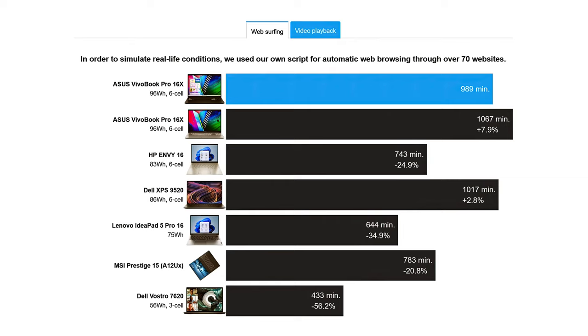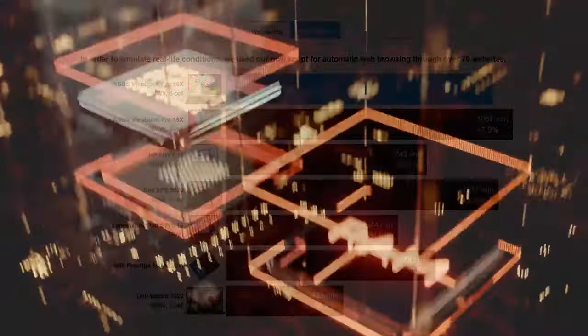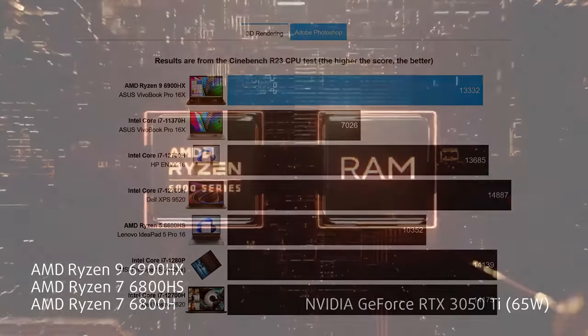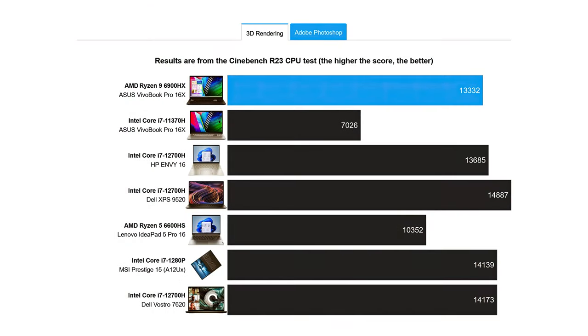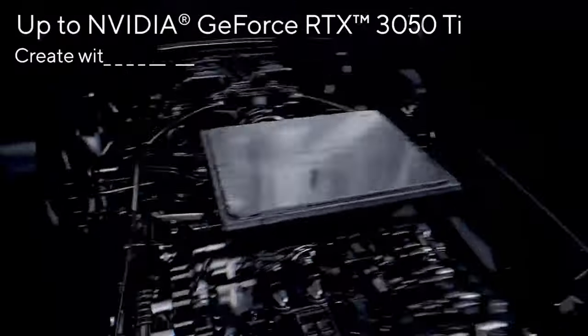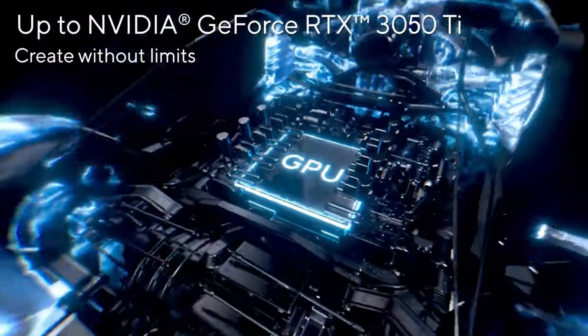That is when paired with the powerful Ryzen 9 6900HX. The performance of the Ryzen 9 is excellent, being close to or matching the Core i7-12700H and the Core i7-1280P. For graphics, you rely on the RTX 3050 Ti capped at 65 watts, which is great for creator work, providing excellent hardware acceleration for video rendering and other heavy workloads.